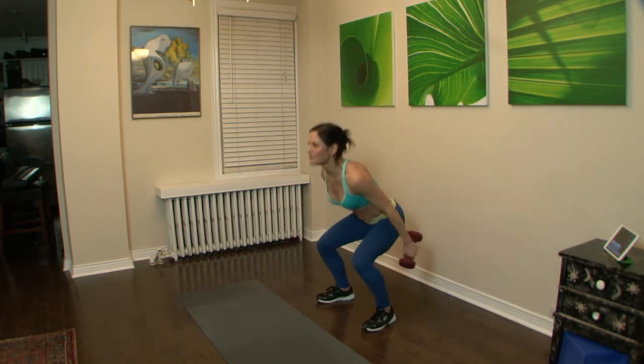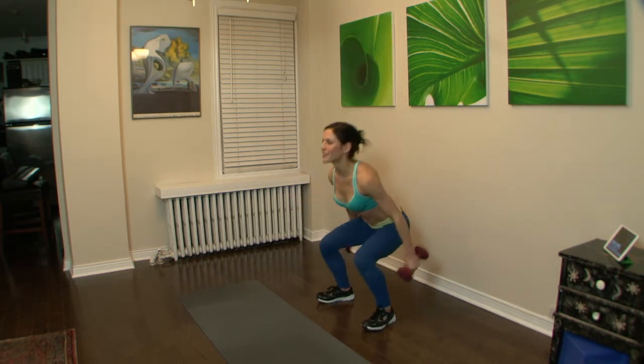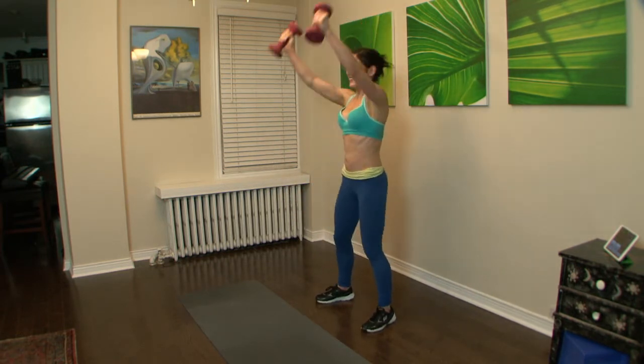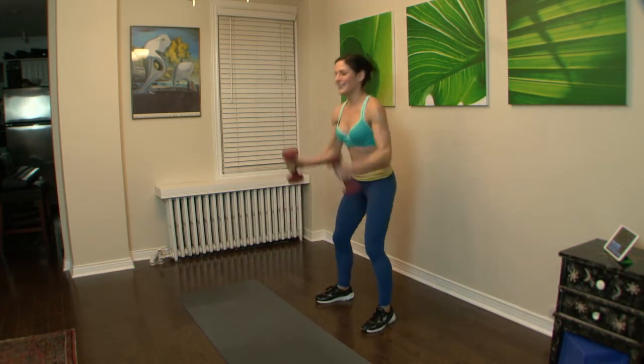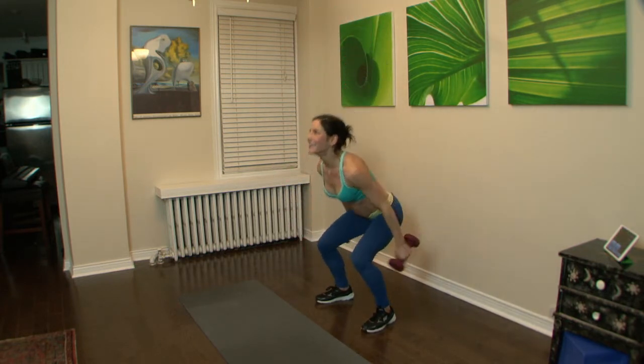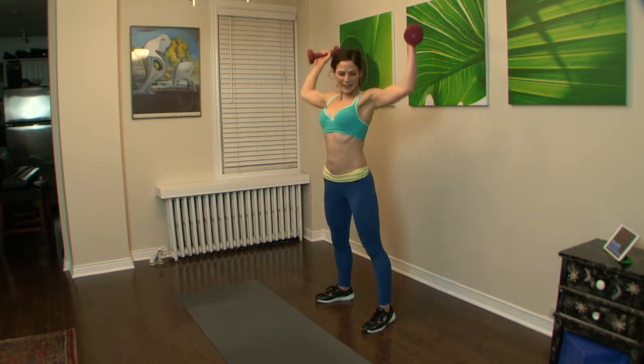Sink deep, lift. Strong abs. If it gets too hard, bend the elbows a little more like that. Almost there. Great.